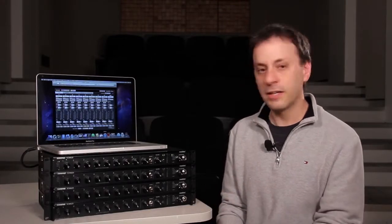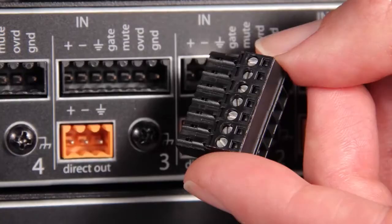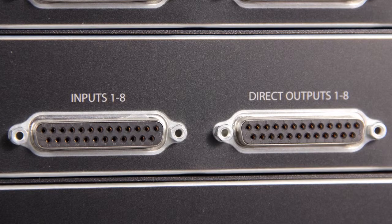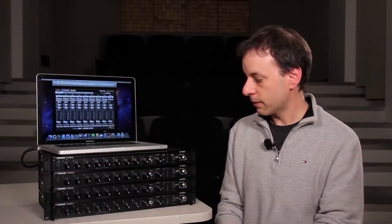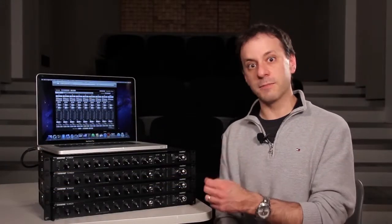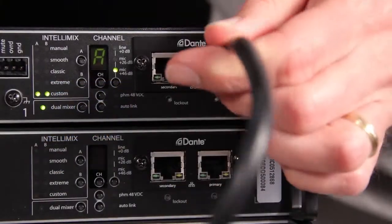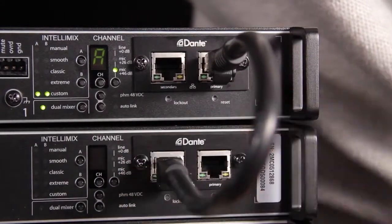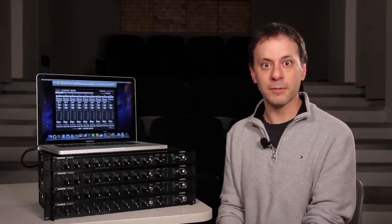There are multiple connector variations as well: a version with block connectors for solderless connection using screw terminals; a DB25 version with accessory breakout cables to get to XLR or quarter inch for your inputs and outputs; and a version that comes equipped with Dante digital audio networking for connecting multiple SCM820s together or connecting your SCM820s to other Dante-enabled devices.